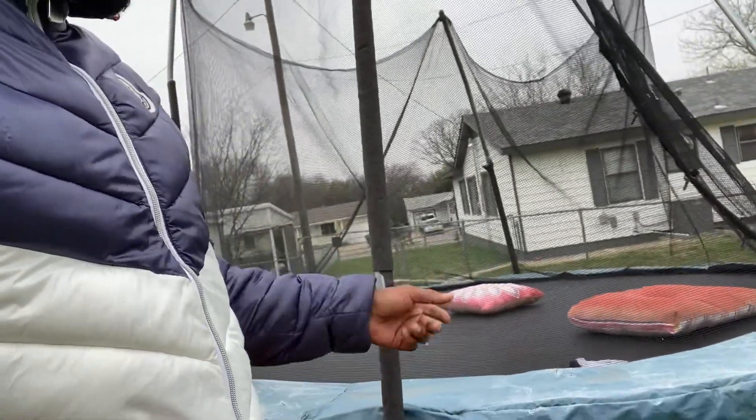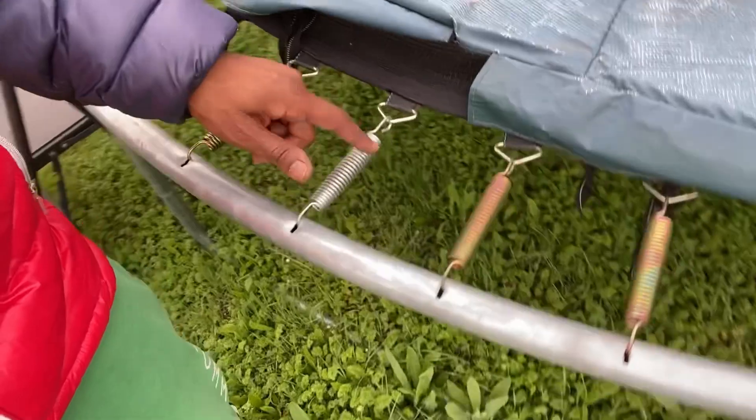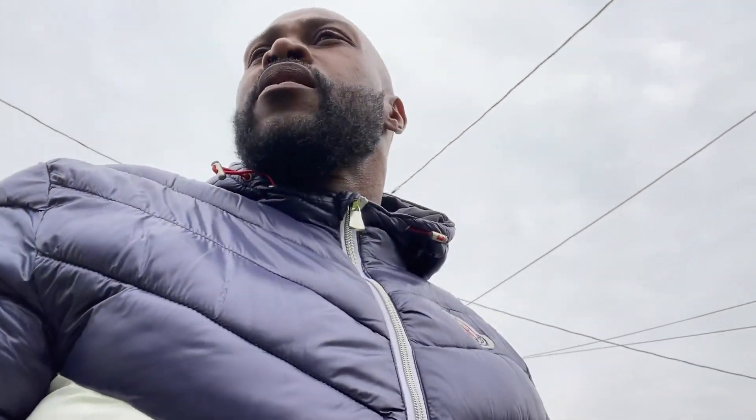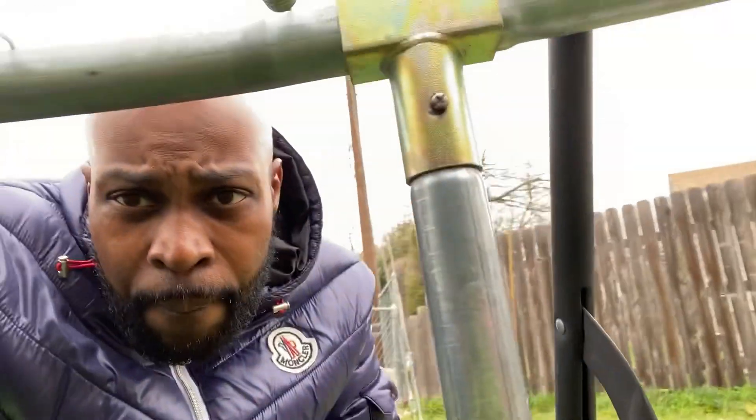So what I think I need is just a little tool to take these springs off. Some people do it without the springs on there, you know what I'm saying, without the tool. They actually use some of these springs sometimes, but I got the tool, I just got to get it. Might need a screwdriver right here for these. I think I can handle the rest — we're going to see though.